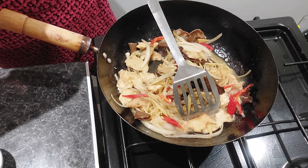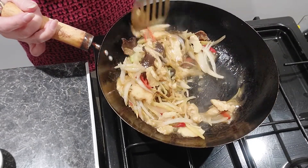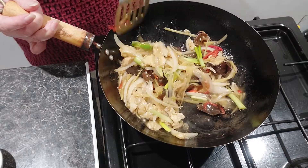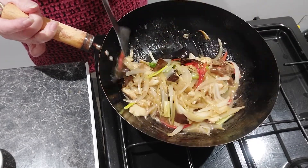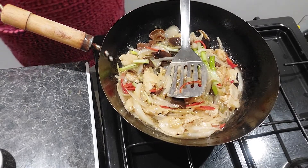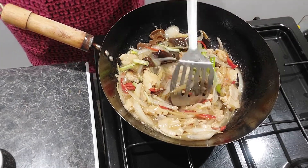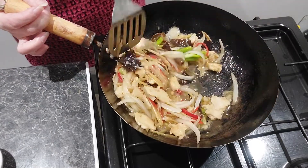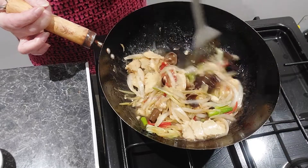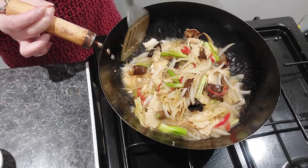Mix the corn flour with the water, just to get a little bit of sauce. Now I'm going to add the spring onion in. Very very simple, nice and spicy! Then turn the fire down. I think there's a little bit too much corn flour, so I'll put a little bit more water to thin it out. There we are — now we have something like a light gravy or sauce.